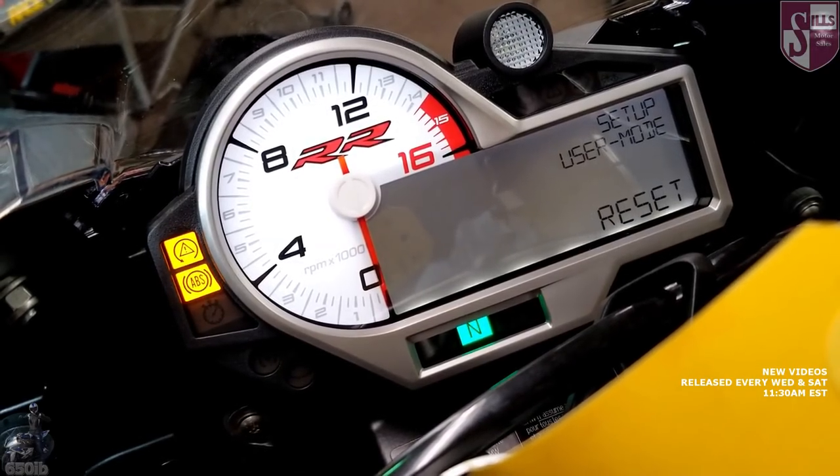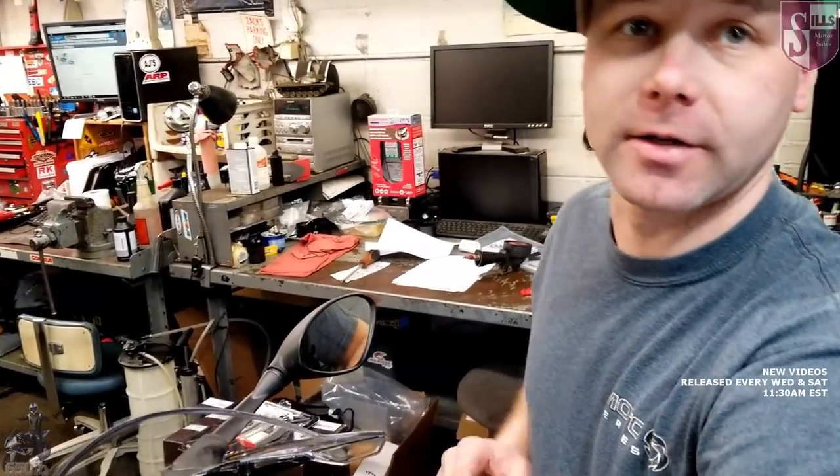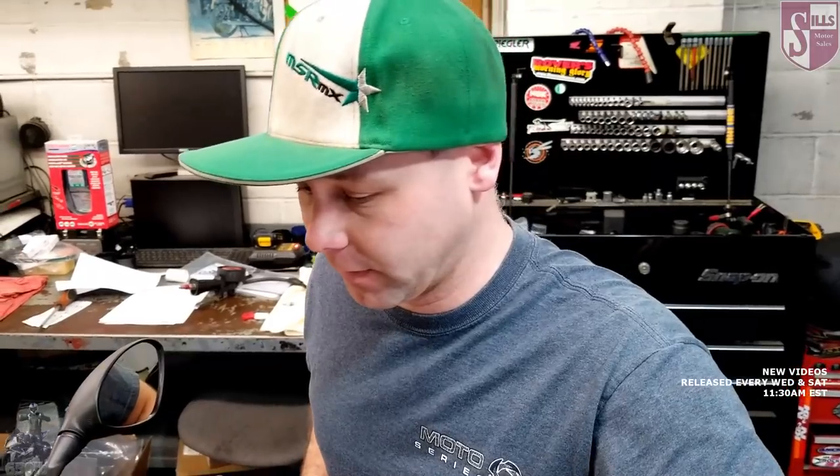When you enter user mode, it stays configured the way you set it as long as the plug is plugged in — and it saves when you shut the key off, which is nice because not everything saves on key-off.